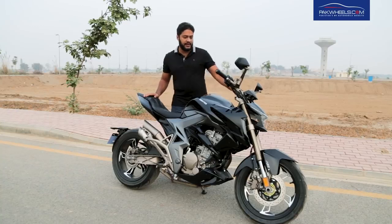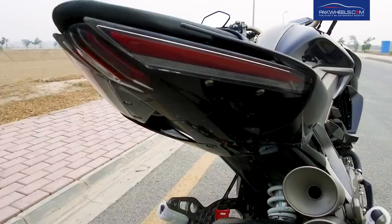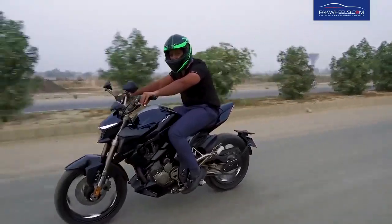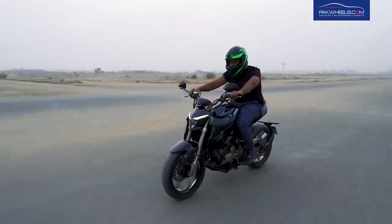Talking about the suspension on this bike, on the front you have an inverted telescopic fork and on the rear an adjustable monoshock. The suspension is quite good and soft.